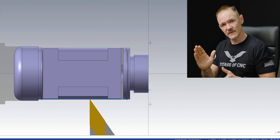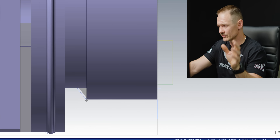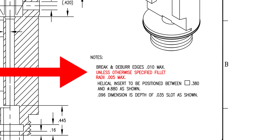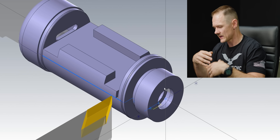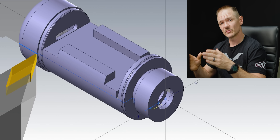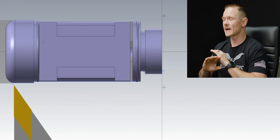Next we're going to finish the face and finish the OD. Here's where you really want to be careful. If you look at your print, you'll notice there is a max fillet radius of 5 thou. That means our tool has to be sharper than that 5 thou — we can't come in with an 8-thou or 15-thou radius and cut those features, because ultimately we'll probably scrap all those parts. You really want to watch your print and make sure you don't miss something like that, because with material like this, a small detail like that can really wreck your day and your company's day.